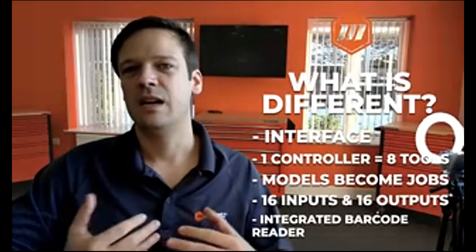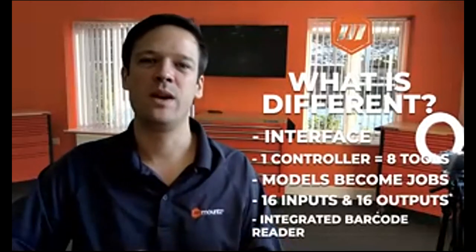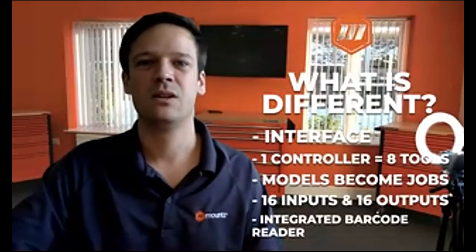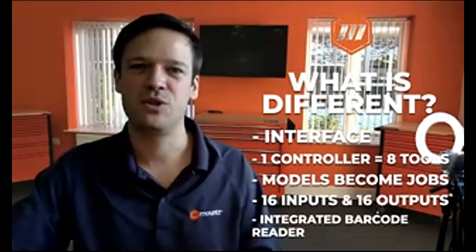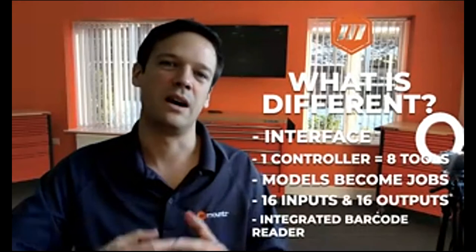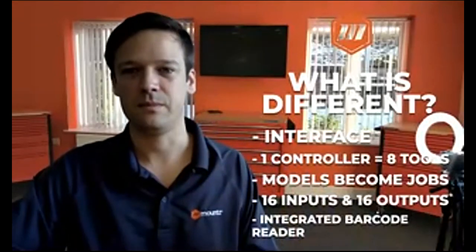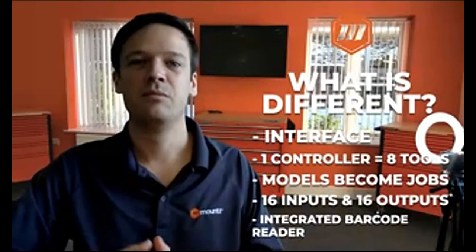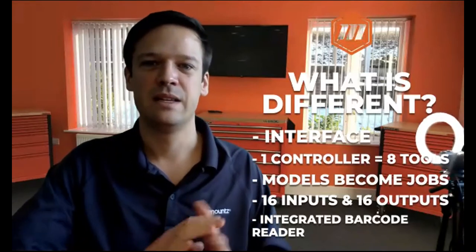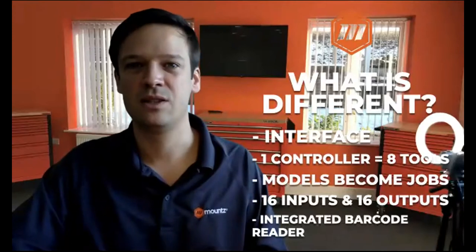The models have also changed to jobs where the tools will be able to interact with each other. A key point is that one controller can communicate with eight different tools at the same time — a feature that will be very useful for job management. Jobs are a process control step so that the tools will work in a smart fashion all together. We also have more inputs and outputs: on the corded version we have eight inputs and eight outputs, but here we have 16 inputs and 16 outputs on the EPC controller.